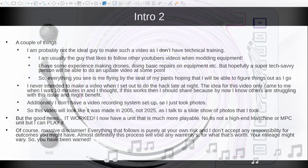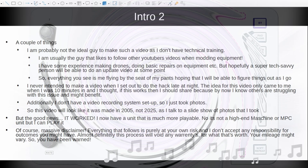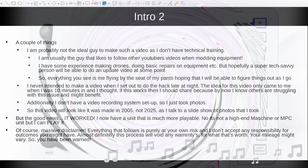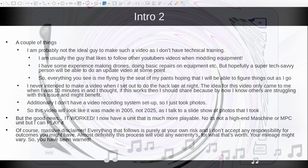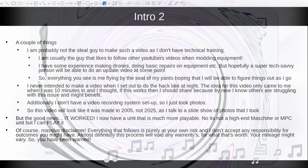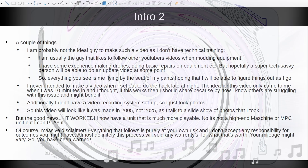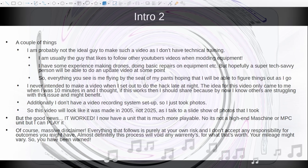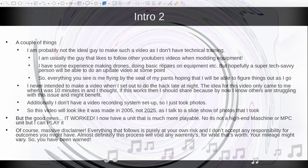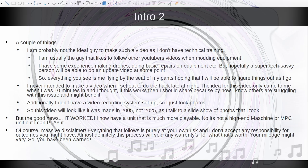I'm probably not the ideal guy to make this video because I don't really have technical training. I usually follow other YouTubers when it comes to modding equipment, but I do have some experience making and fixing drones and doing basic repairs. Hopefully at some point a more technical person will come along and do an update video with more refinement. Everything you see in this video is me flying by the seat of my pants. I never intended to make a video — the idea only came to me about 10-15 minutes into the project, when I thought: if this works, I should share it, because I know others are struggling with this issue.